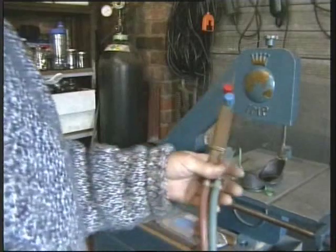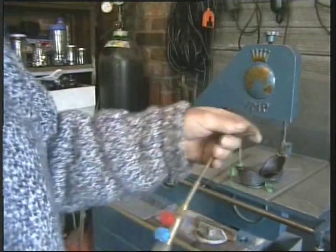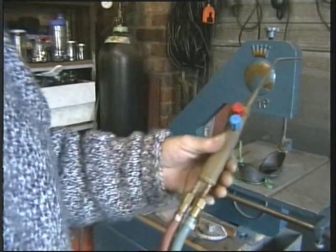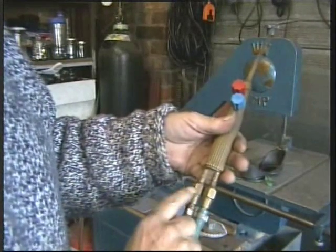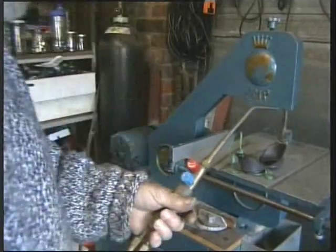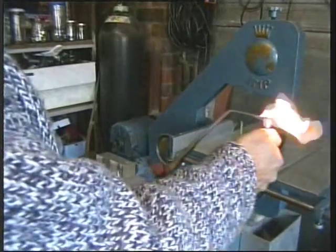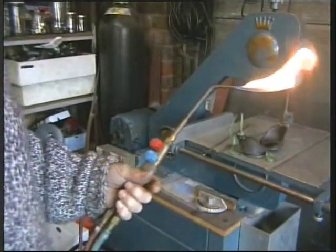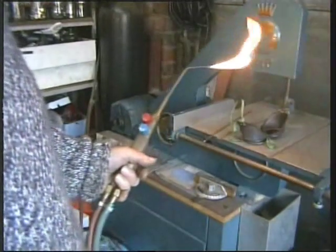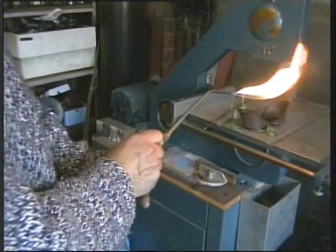This is a standard blow torch with a blow pipe — you can get different sizes. There are our gas and oxygen valves, and here we have two flashback arresters, which are especially important when actually cutting metal. We apply gas first, just a little — that's propane on its own. Propane is not as hot as acetylene, but it's all I have here. Then we slowly apply oxygen.